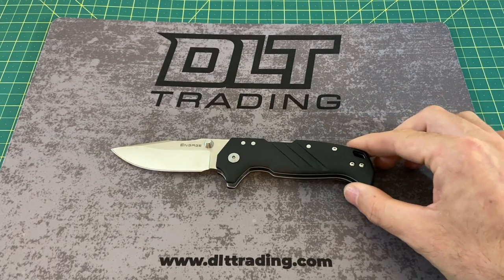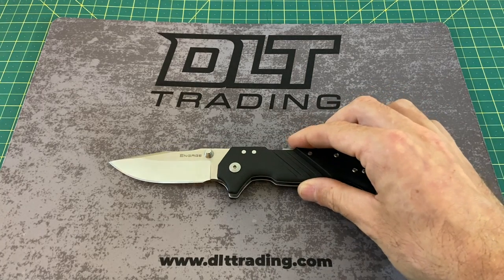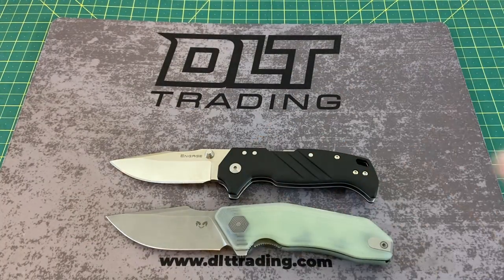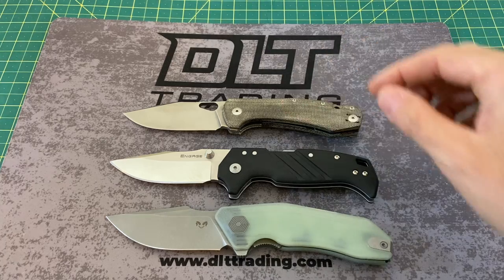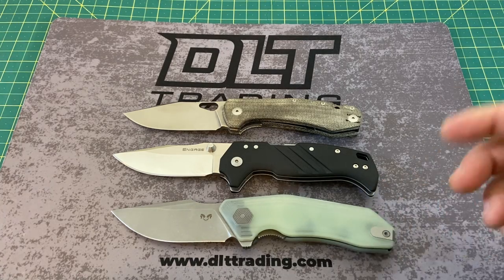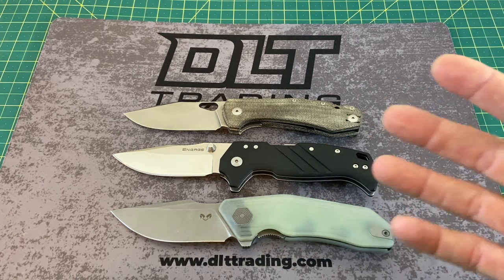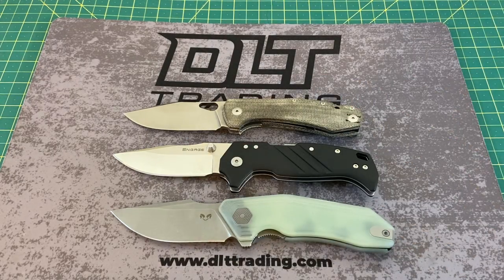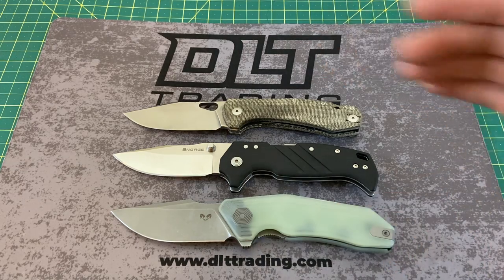Now let's take a look at some size comparisons, because this is not a small knife — this is a rather big knife. We have the Damn Designs Basilisk and the Giant Mouse Ace Grand. It actually measures up really well with the Basilisk in terms of length and feel in hand — pretty close if you're doing the hammer grip. The overall handle width, thickness, and overall knife size is a pretty good comparison to the Grand as well.